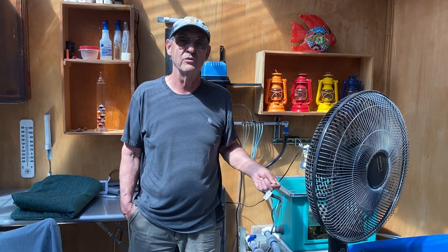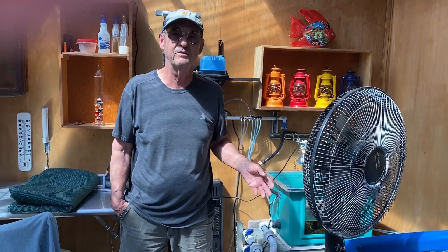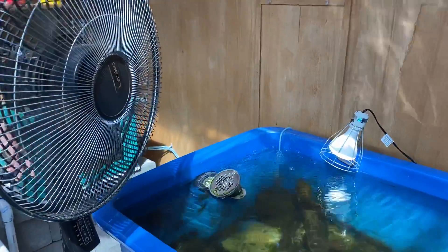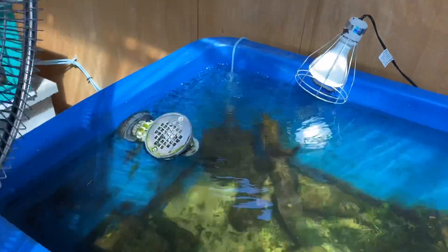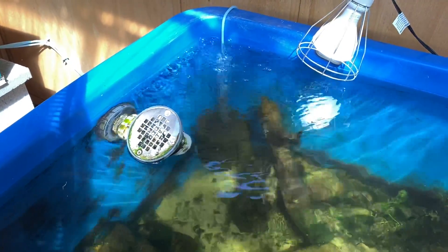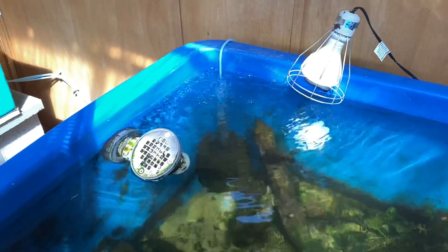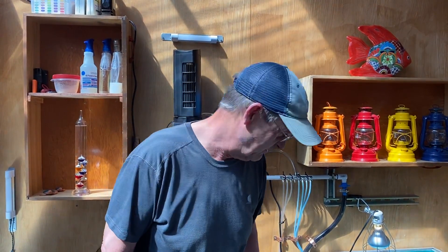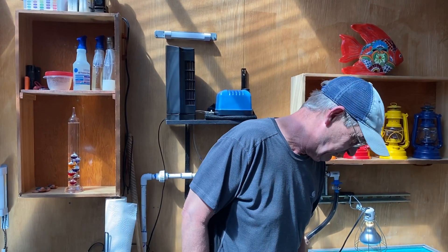So what do you do if it gets that hot — how do you keep your fish from dying? There are a couple of things. First, you need lots of circulation. The pumps are off right now because we're filming, but we run about 3,000 gallons an hour, and even accounting for head losses, about 2,000 gallons an hour, which means we turn all of our fish tanks over about three times an hour. On top of that, our fish are not crowded — I prefer not to go over one fish per 20 gallons.